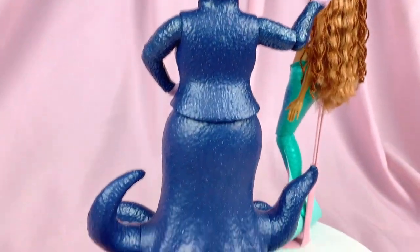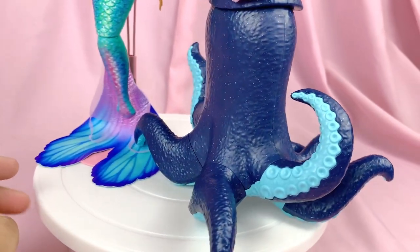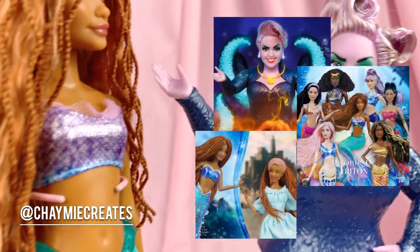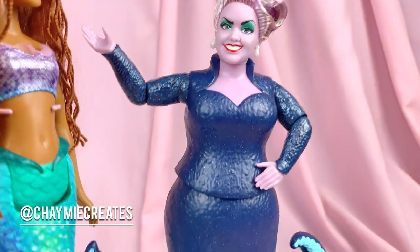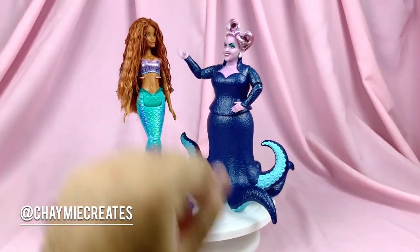What are your thoughts on her? Let me know in the comments below — do you have her, do you like her? You can also check me out on Instagram at Jimmy Creates for more toy photography, because I'm having a blast creating photography of all these Little Mermaid dolls. If you enjoyed the video, please like, subscribe, and share — it'll really help out my channel. Thanks so much for watching until the very end, and I'll see you all soon in my next video. Bye!